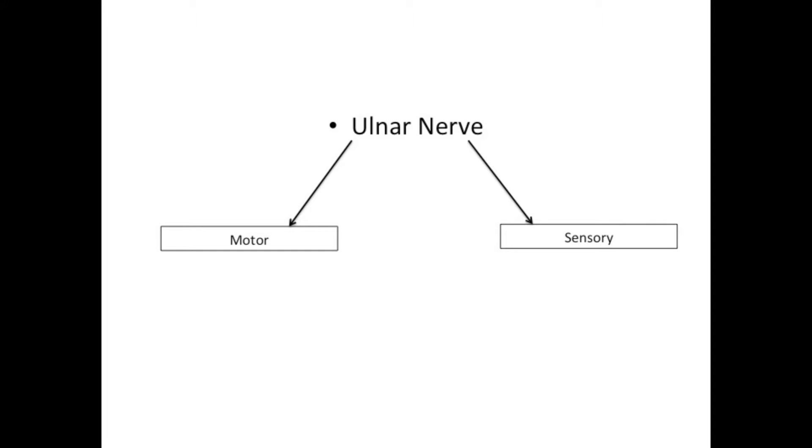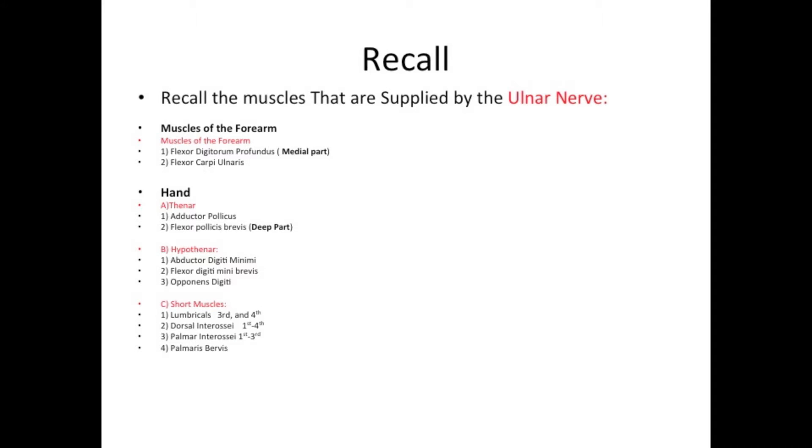Regarding the ulnar nerve, I'm going to divide this into two parts: motor and sensory. Before I demonstrate the ulnar nerve test, I would like to recall the muscles that are supplied by the ulnar nerve.